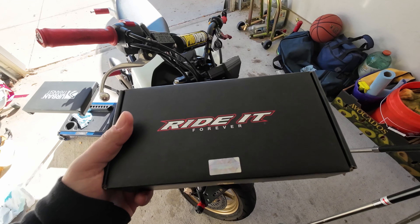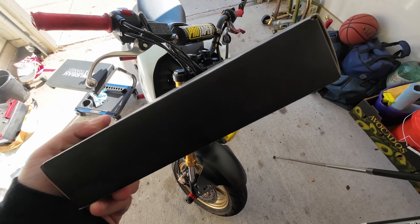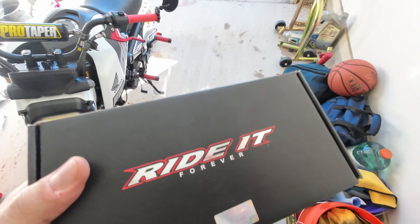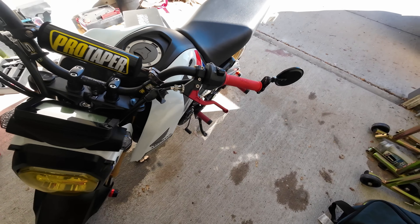So I chose this Ride It one instead of the — I think it's the MZ, the MZ MVS one — because it had anodized red, and my Impact Tech clutch lever is red, so I'll take it out and show you how it looks.